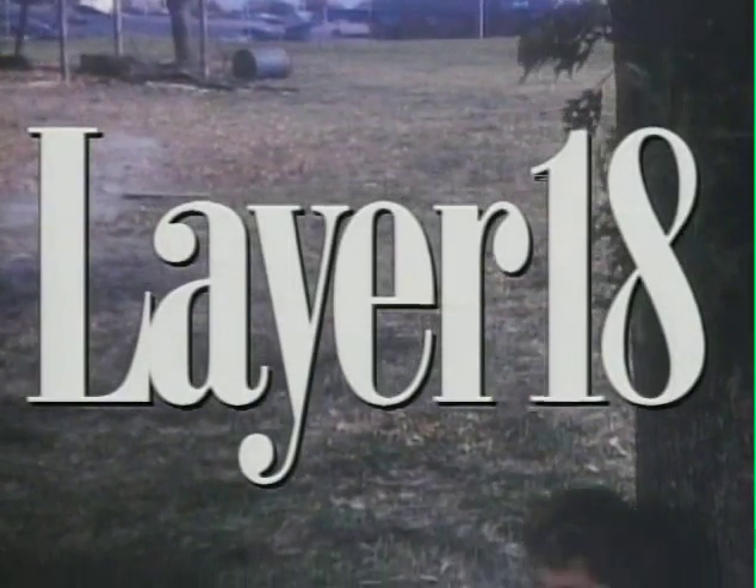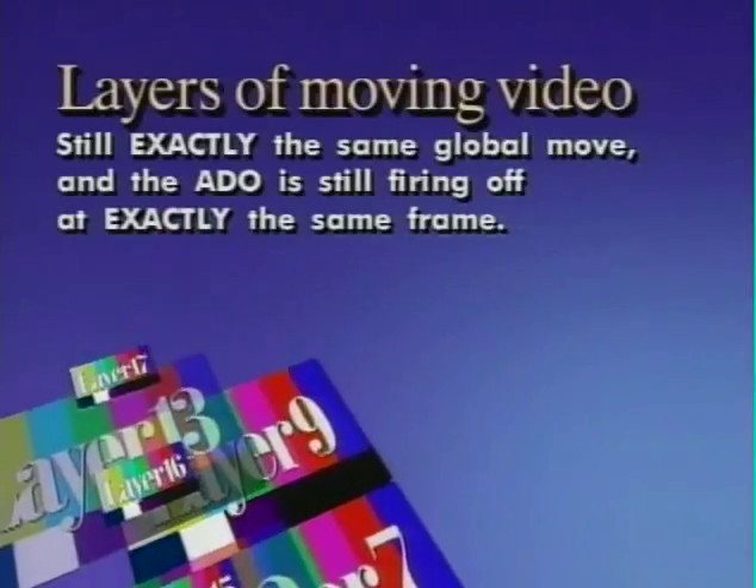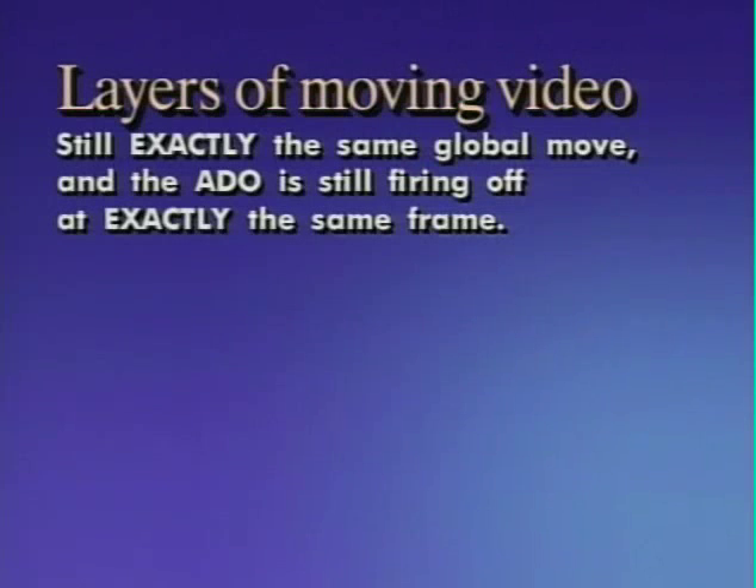Of course, there's no reason we can't use moving video on some of these layers, as long as the editor — the person, not the machine — calculates the offset so that we see the scene we want to see when the image appears on camera. You can't change the ADO trigger because, again, we're dealing with a global move. It is still exactly the same camera move, exactly the same fifteen-second edit, and the ADO is still firing at exactly the same frame.